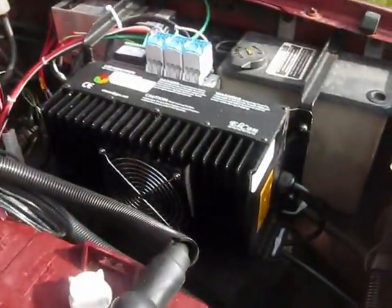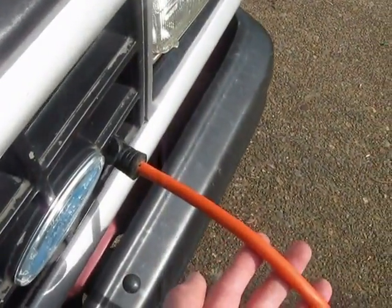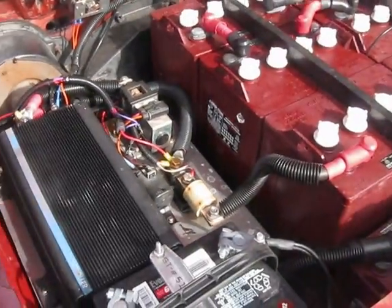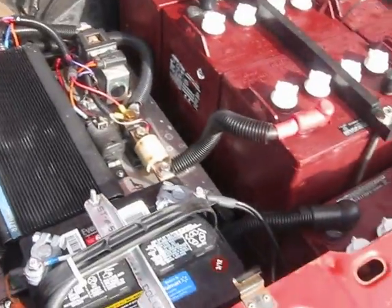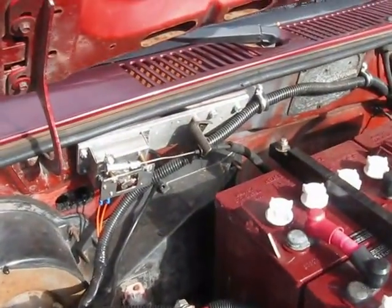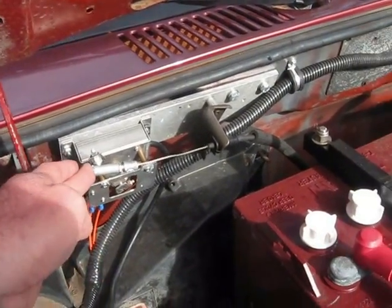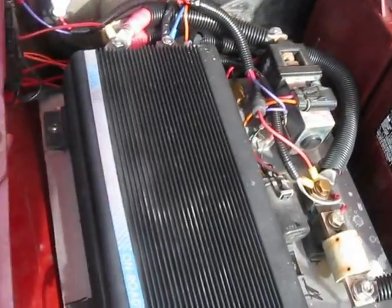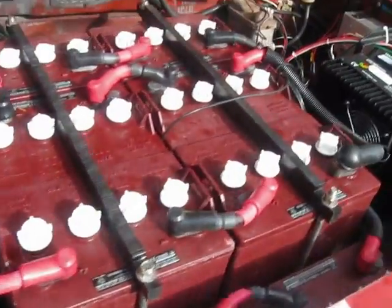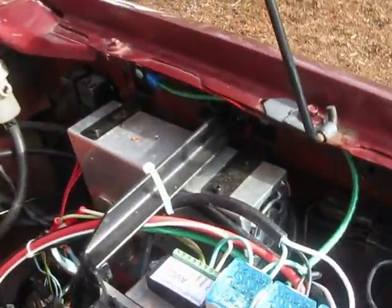The beauty of this Elcon charger is it will charge up on 120 volts, like we've got it plugged in right now at the house, or when we're out and about we can plug it into a public charging station and charge it up on 240 volts. Here you can see the throttle assembly — the pot switch is right here on the firewall. There's our controller, a Curtiss 1231C, and over there's our DC to DC converter.